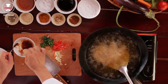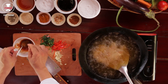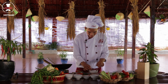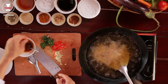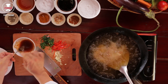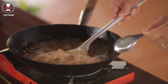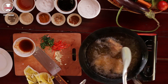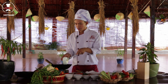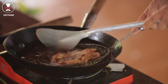Stir it all together. Add a pinch of five-spice powder and a pinch of turmeric powder. Stir again. The chicken wings have been cooking nicely — the color looks very nice.